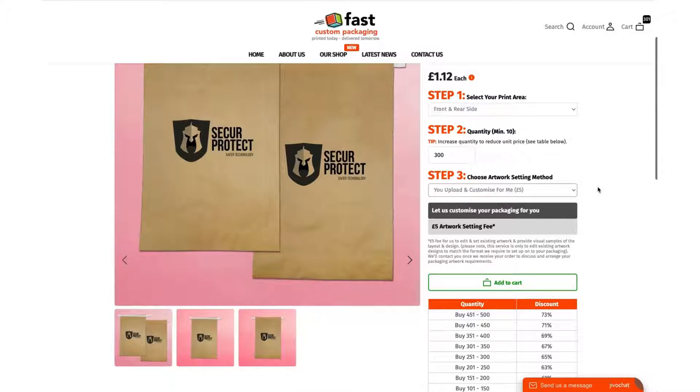We will extract your logo, your creative, or your artwork from that and set it on the product for you. We'll send you a visual to make sure you're happy. Once you're happy with the visual, we'll print a live sample and show you a video or email you a photo of that. Once you're 100% happy — and only then — we will process your complete order. We can usually do that very quickly depending on how quickly you come back to us on your artwork and sample approval.